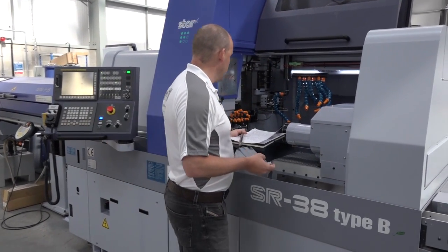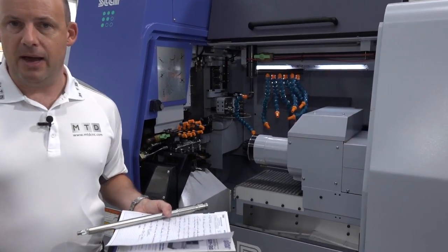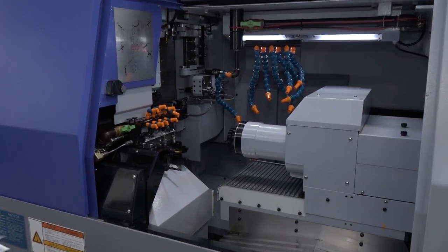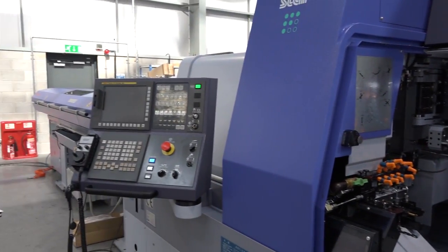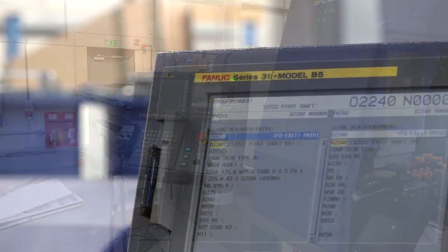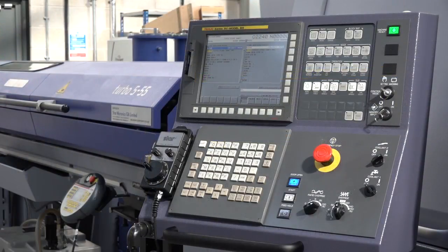Accessibility to the machine is very good — very well laid out with lots of light and space, which is important for visibility into the machine. The machine is driven by a FANUC Series 31i Model B5 control, one of the latest FANUC control systems available.